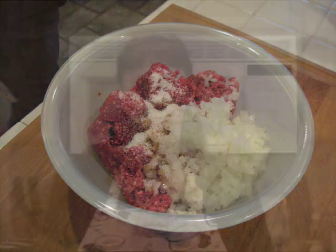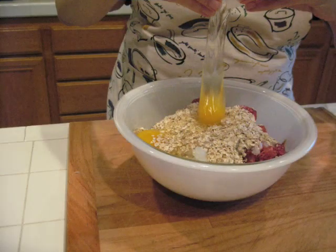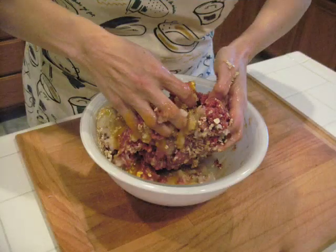Alright, let's get started. First, we have to make the meatloaf. You're going to heat the oven to 400 degrees. Place the ground beef, onion, garlic, Worcestershire sauce, eggs, salt, milk, rolled oats, and barbecue sauce in a large bowl, and then combine.